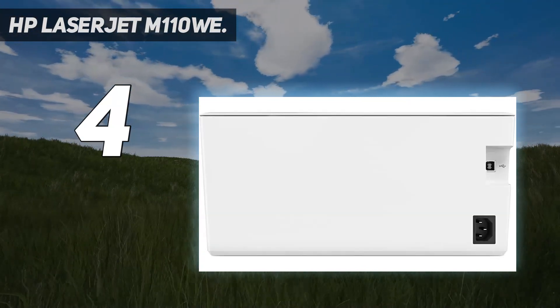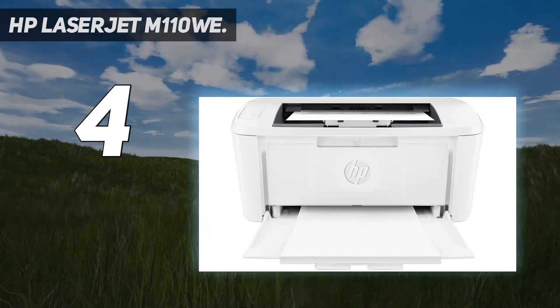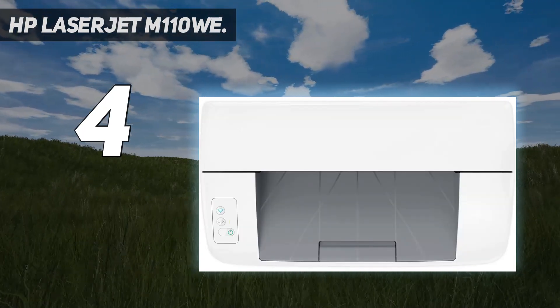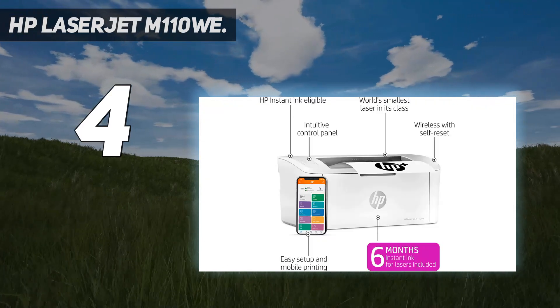The world's smallest laser printer in its class, the HP LaserJet M110Wi is perfect for printing black-and-white forms and documents. It includes the HP Plus smart printing system that keeps itself up-to-date, secure, and ready to print from virtually anywhere at any time.